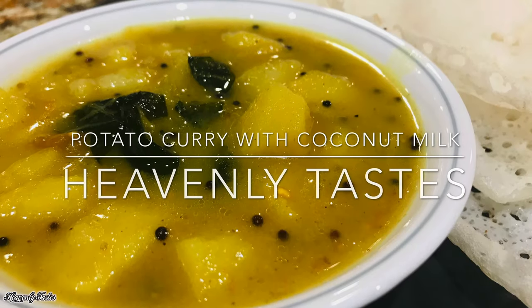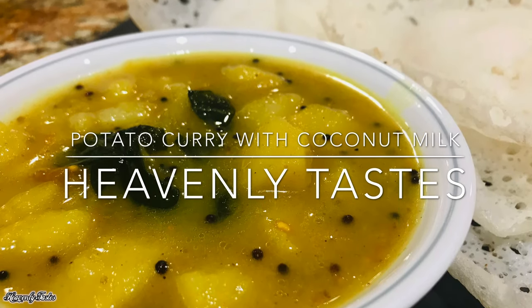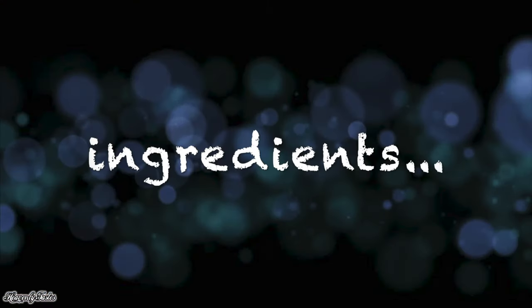Hello! I am going to make an easy potato. These are the ingredients.